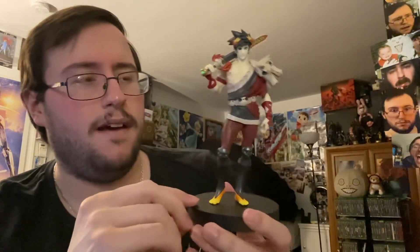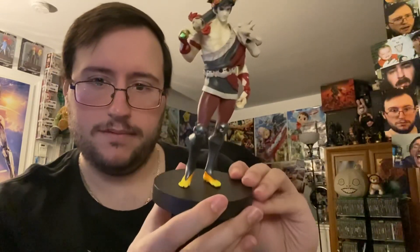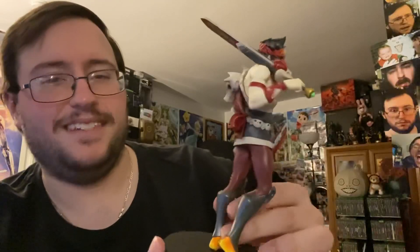I want to say this was actually a little bit cheaper than the other figures, if I remember correctly. Oh, he's got little tootsies. I think they make this base perfectly jar-sized, so take that for what you want. Anyway, we're going to do a POV real quick and show this figure off.